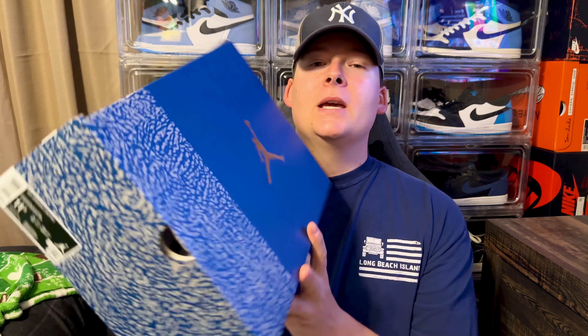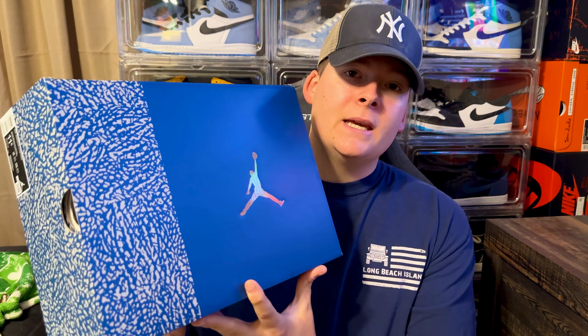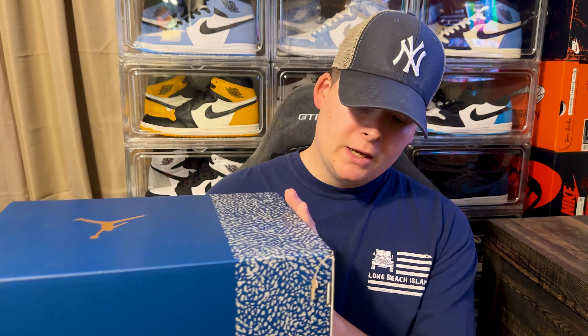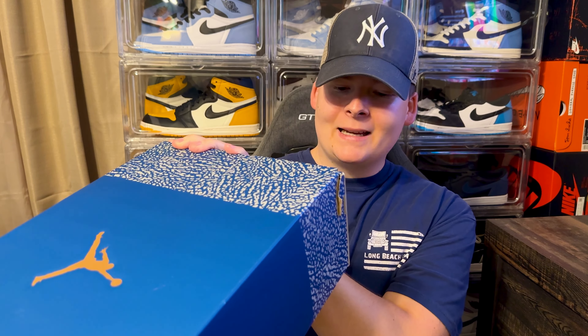From the intro you already know what shoe we are going to be talking about today — it's going to be the Air Jordan 3 Wizards PE. These things were actually pretty widely available; they're actually still available on some sites. You could go snag a pair depending on your size. The bigger sizes did generally sell out on most websites, but you could theoretically go snag a pair as we speak.